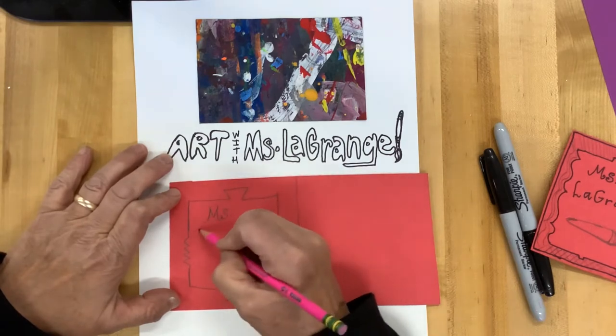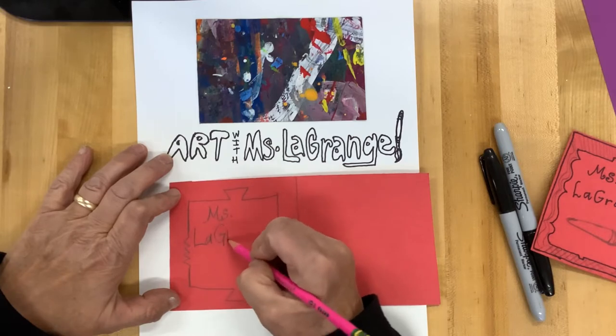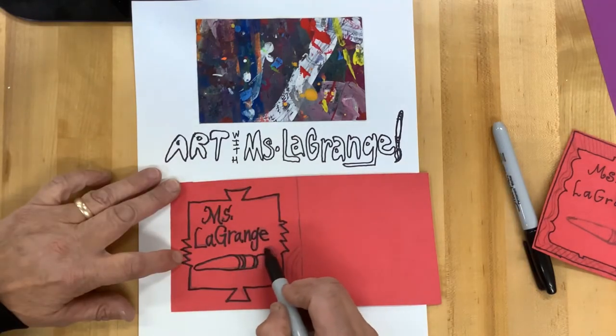So, boys and girls, as you can tell, I'm creating a name tag for my accordion fold, Georgia O'Keeffe-style painting.